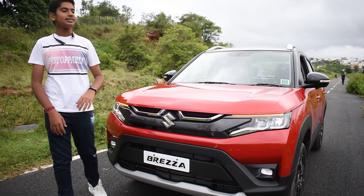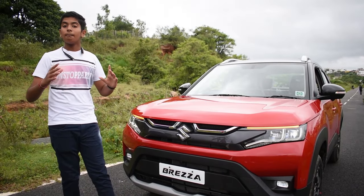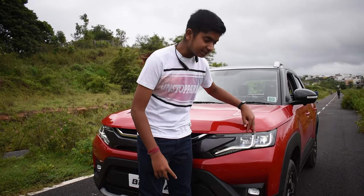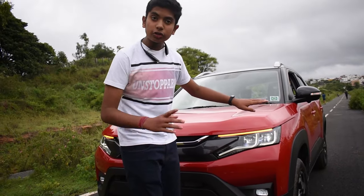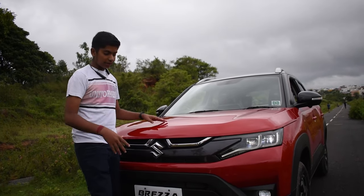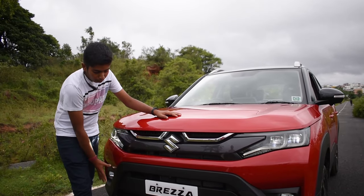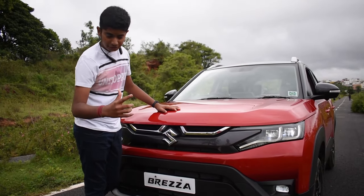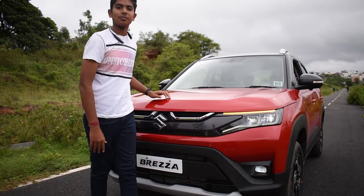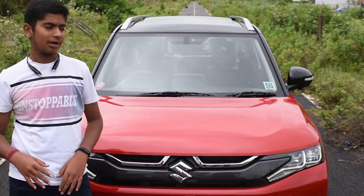Now you can see that the look is completely changed. Overall it gets the boxy feel but now it looks futuristic. It gets dual projector LED headlamps with LED DRL. It also gets the LED indicator and LED fog lights. It gets a new grille with gray finish and chrome inserts. We get body cladding which gives a rugged feel to the car, and we also get a silver skid plate at the front. We can also notice the front camera here for the 360 degree camera.